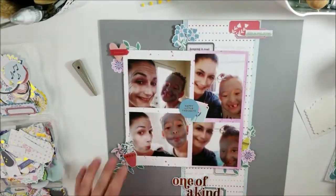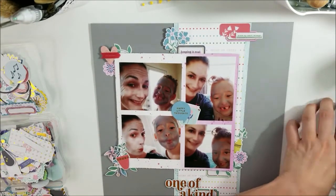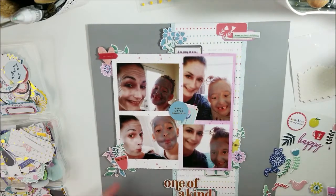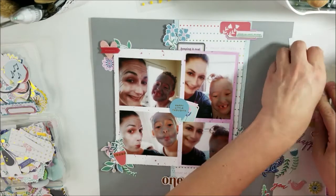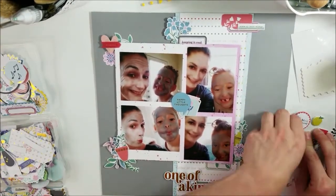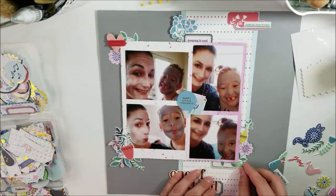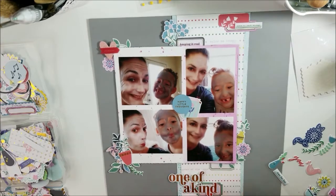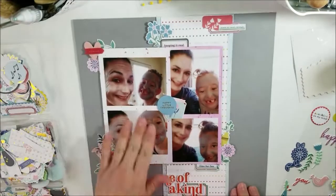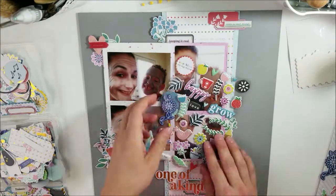I can tell there are multiple triangles on this layout. My title is going to be 'One of a Kind' because she is truly one of a kind. Obviously we all boast about our children, but this girl is just one of a kind. Out of all of my life span, I've never really met somebody like my daughter.